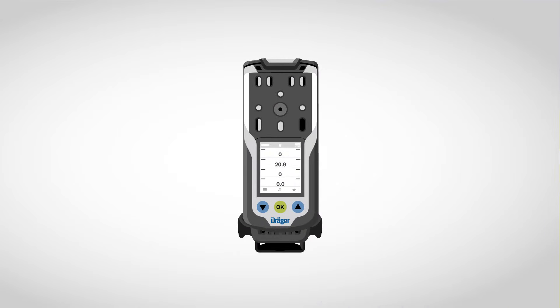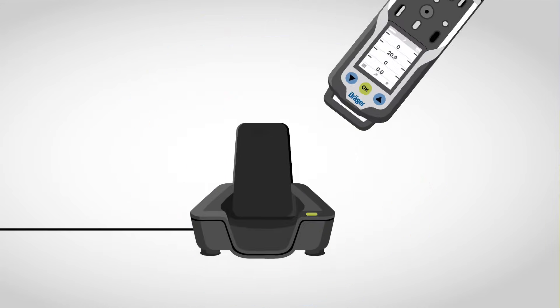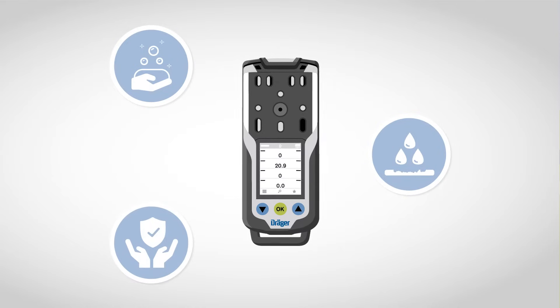Thanks to a pedestal that is secured by clicking into a buckle on the shoulder strap, the mobile device is turned into a fully functioning area monitoring device. A further highlight is the inductive charging. The XAM8000 completely dispenses with any contact points, and is therefore particularly easy to clean and immune to corrosion, making it particularly well protected against wear and tear.